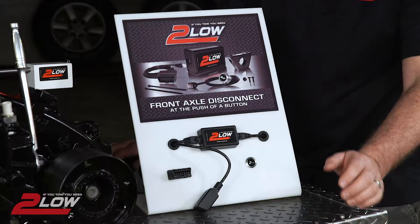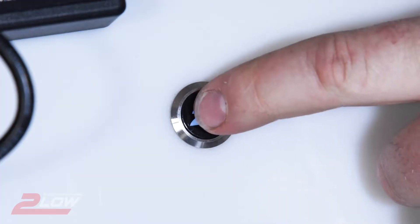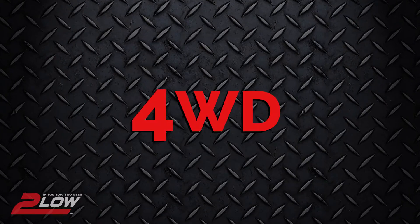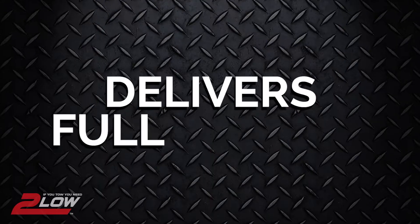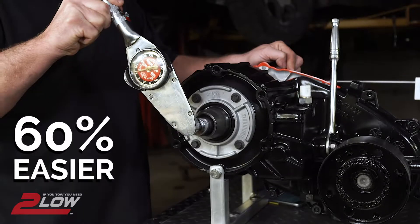Our product 2-low simply plugs into the data link connector below the dash of your truck. With a simple push of our button, it electronically disconnects your front axle, eliminating any axle wind-up or binding found while in 4-wheel drive. This allows slow, controlled movement and delivers full torque to your rear wheels. Regardless of what you tow, 2-low makes it 60% easier to maneuver your load.